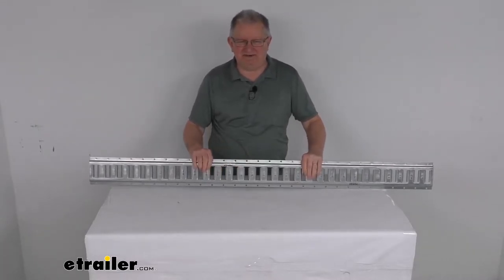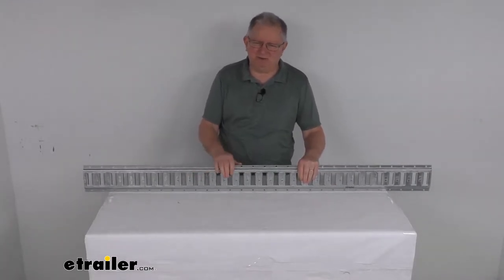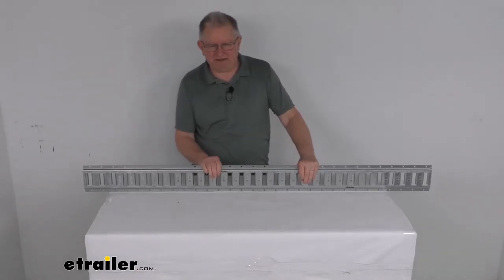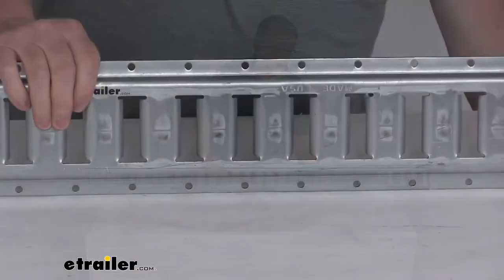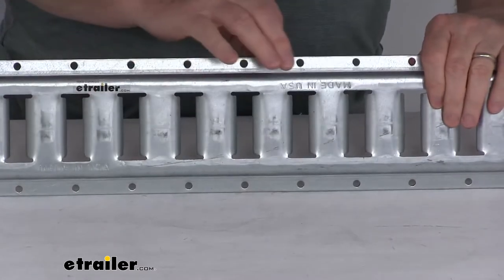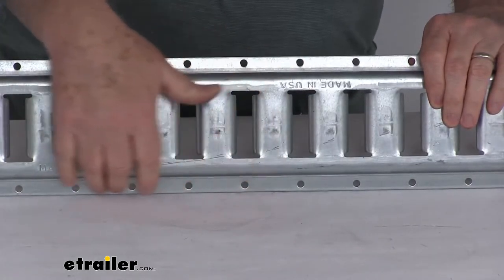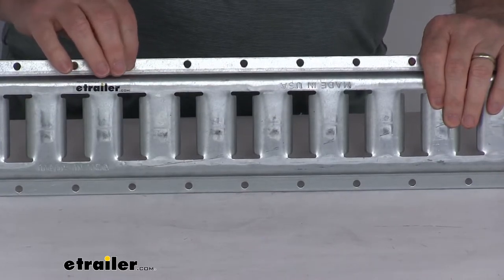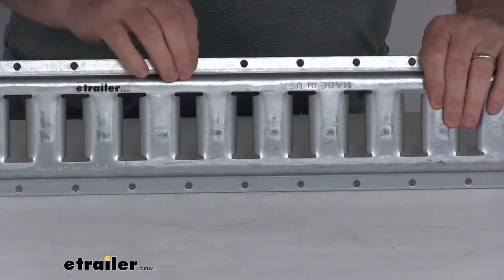To install this, it's a very easy installation just by using screws or rivets. Those parts are not included — the mounting hardware you would have to supply. I want to zoom in here to show you the mounting holes at the top and at the bottom. The diameter of those mounting holes is a quarter of an inch, and the distance between the holes is 2 inches center to center.